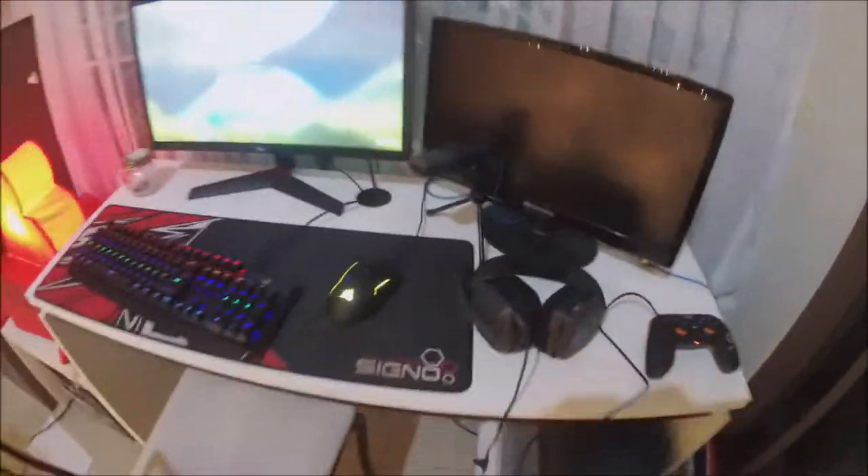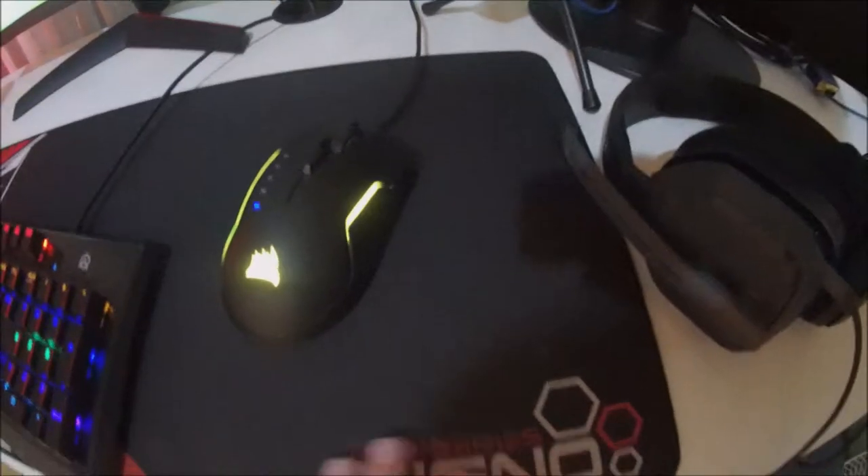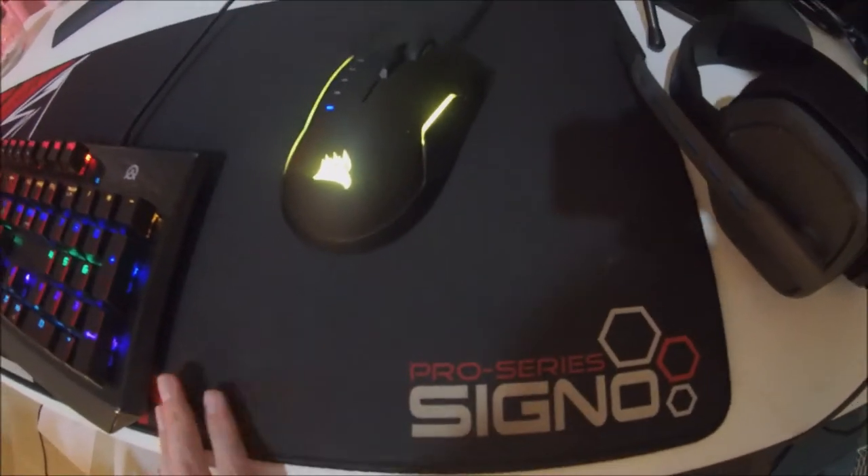And then I have my mic. I don't know much about this mic — it's the True Mic, something like that. And then I have my mousepad, the Cigno Pro Series mousepad. It's pretty cool.